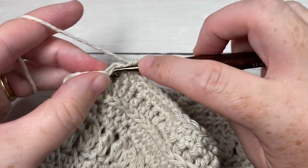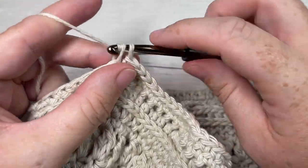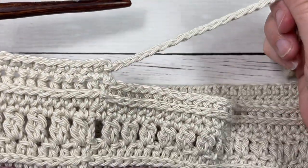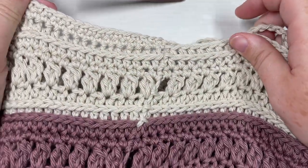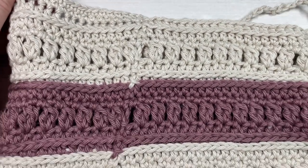That's all there is to making this bag. Thank you so much for joining me, and once again I invite you to subscribe, take a look around. I look forward to seeing you again next week for another great market bag pattern. Until then, happy crocheting! Bye!